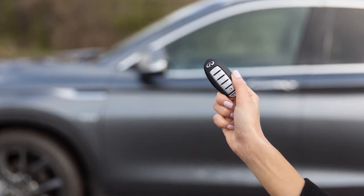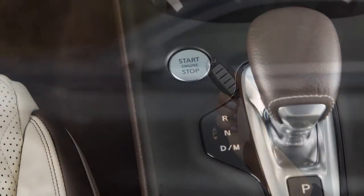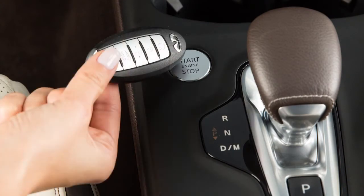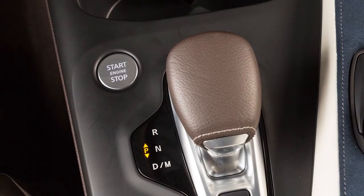If the Intelligent Key battery is discharged and you need to start the engine, first make sure the vehicle is in park. Touch the ignition switch with the Intelligent Key and a chime will sound. Within 10 seconds of hearing the chime, depress the brake pedal, then push the ignition switch and the engine will start. If you do not depress the brake pedal while pushing the ignition switch, the ignition position will change to on, but the engine will not start.